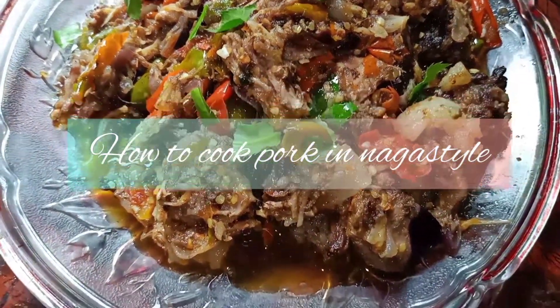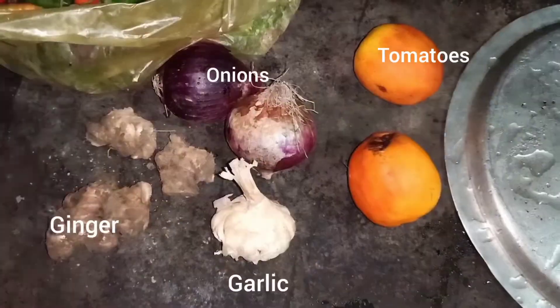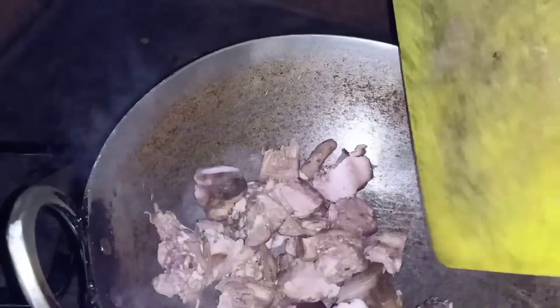Hello there, welcome back to my channel. On this video we'll be cooking kinaka style. The main ingredient that changes the whole flavor and the smell is bamboo shoot. As you can see, I've already chopped the meat into the sizes I want. I'll be adding it directly into the hot fryer.